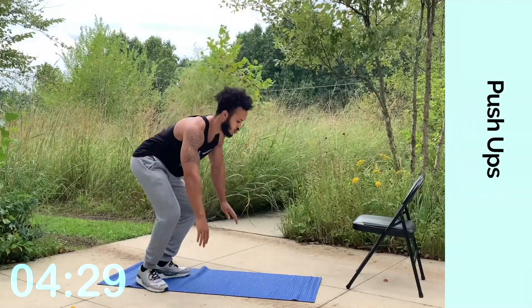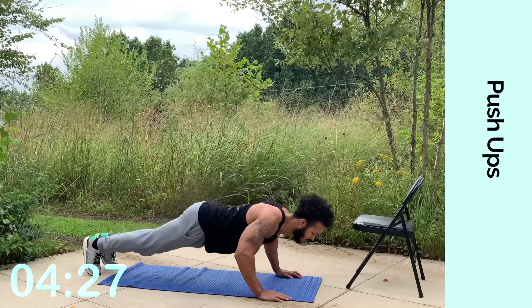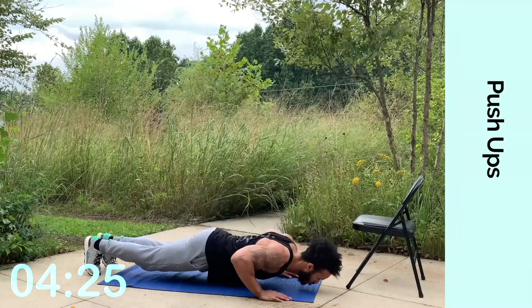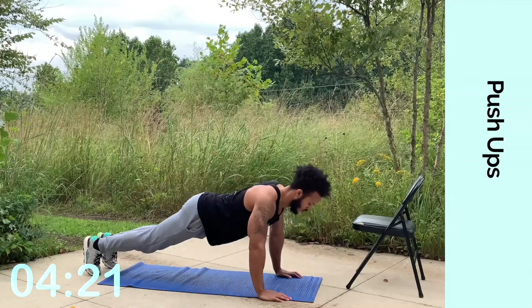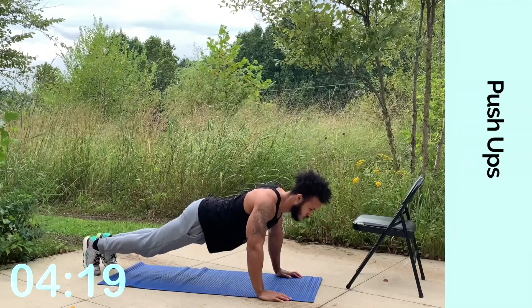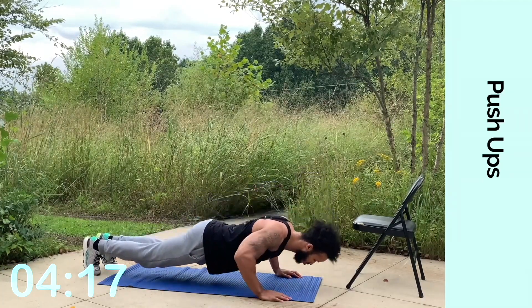Switch to push-ups. Come on, regular push-ups. Keep going. Go down until your nose almost touches the ground. Keep pushing through, keep persevering. Make sure that your body stays nice and firm, nice and controlled.